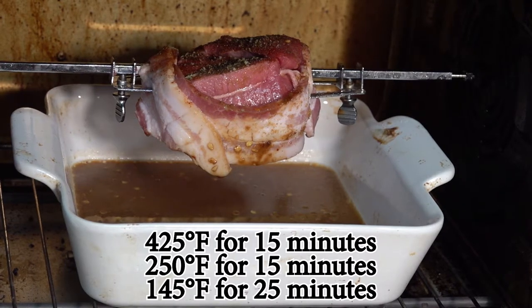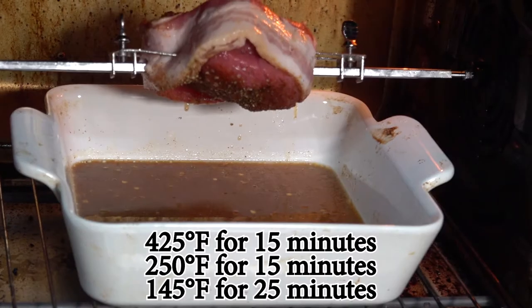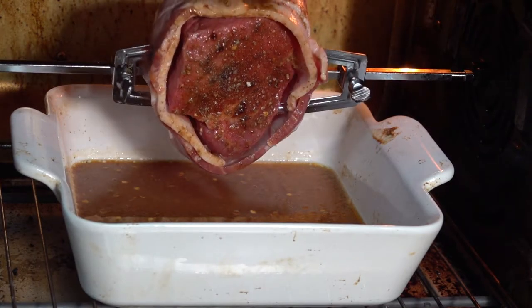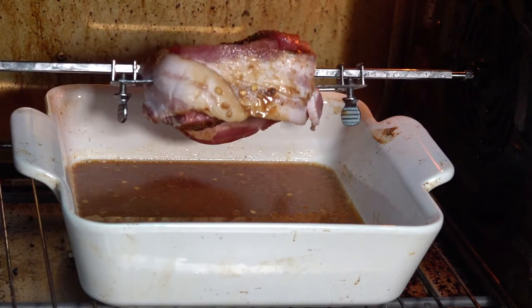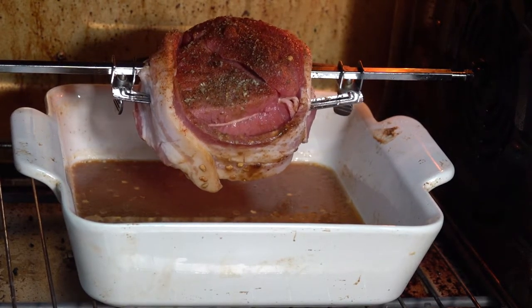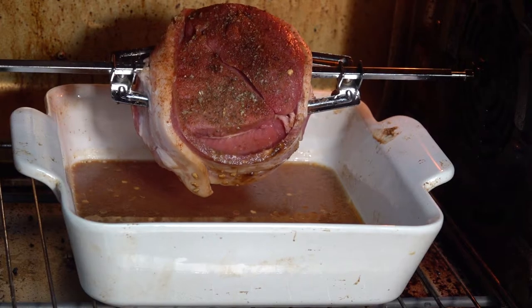So 425 degrees for 15 minutes, 250 for 15 minutes, then 145 for about 25 to 30 minutes. See how the seasoning just stays on the steak as it turns. That bacon's going to drip on this steak and it's going to leave a real good flavor on the outside.